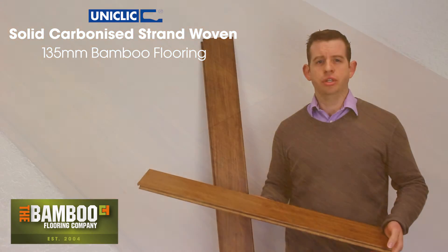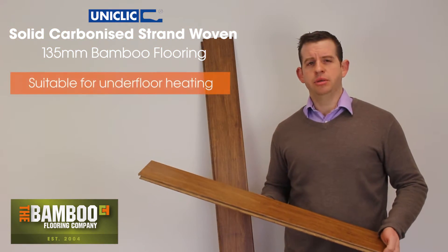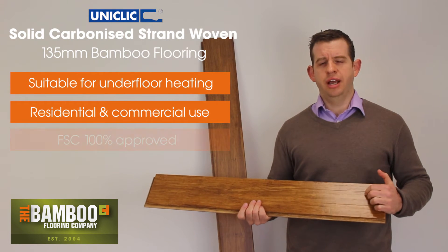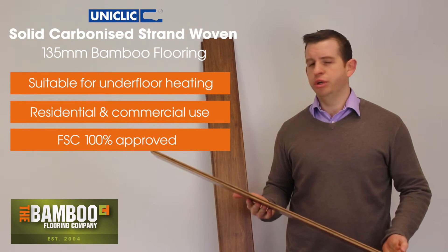It's compatible with underfloor heating and can be used in residential properties as well as commercial properties, and it's 100% FSC which means it's renewable.